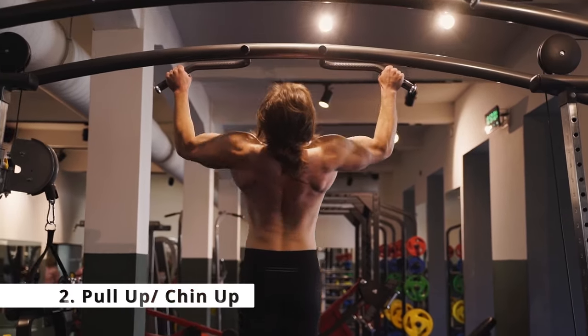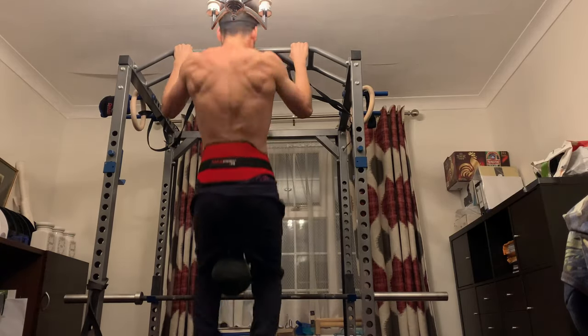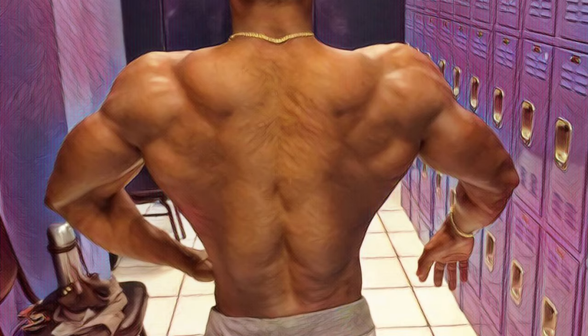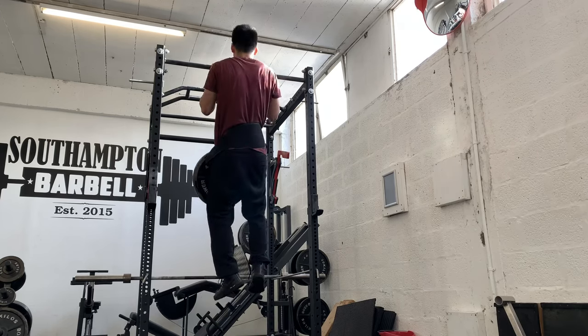Exercise number two is the pull-up or chin-up — the king of all pulling movements in my opinion. This compound exercise will build your back and grow your lats, which will give you the illusion of a narrower waist. If you're doing chin-ups, specifically weighted chin-ups, this will also help target and grow the biceps.